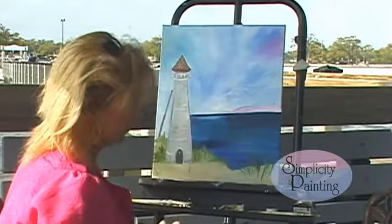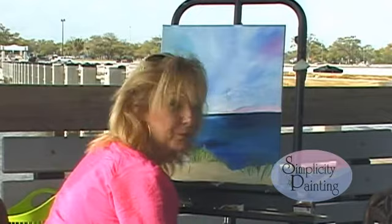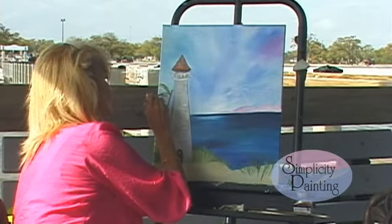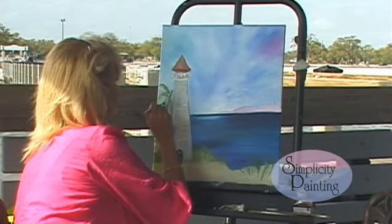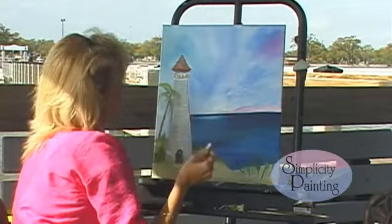Let's go ahead and take a little bit more burnt umber and detail that palm tree out, just like this. Now I want you to take your angle brush — your one-fourth angle brush. You're going to load it with a little sap green and pull some palm leaves out. Just trying to create some character to this picture — a little more, give it a little more light. And we could come over our lighthouse with it.